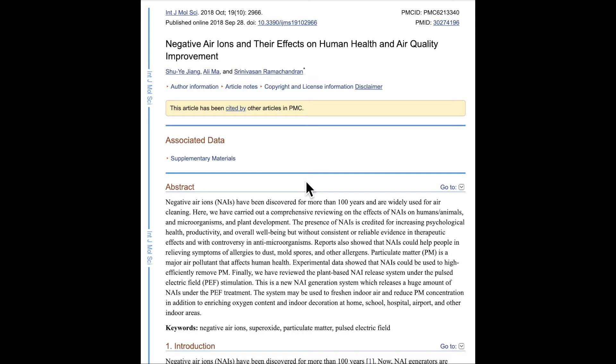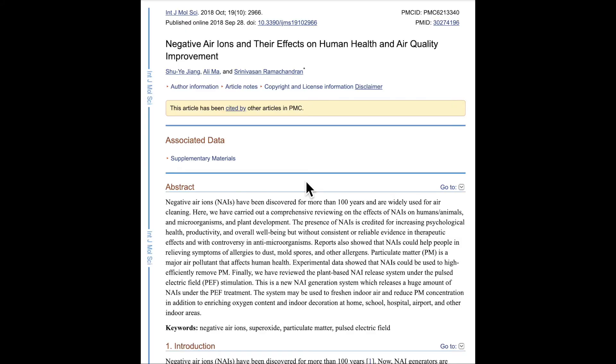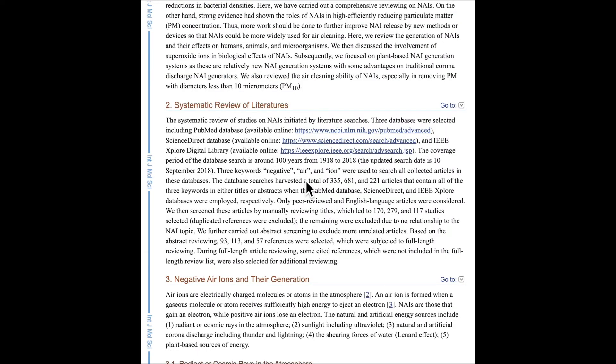The Diki air purifier also releases negative ions. You can't turn it off, and you can actually smell it — it smells like the air when it's raining. The benefits of negative ions are documented in various papers. What it does is clump dust together very well because it creates static on the dust particles; they clump together and just fall to the floor, which is great.